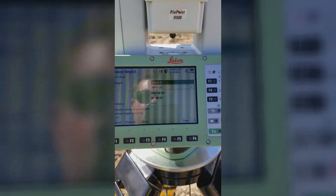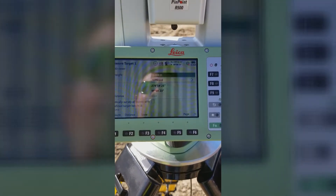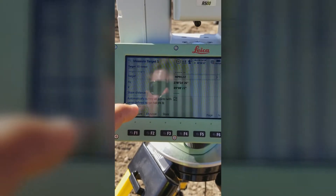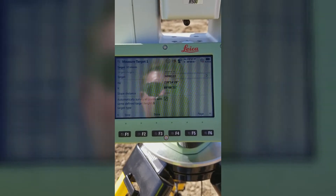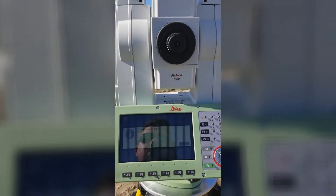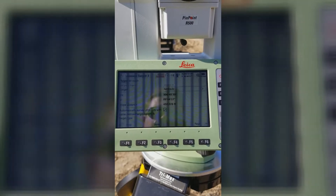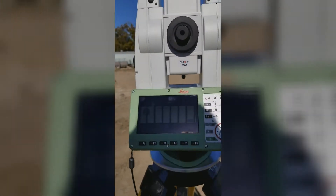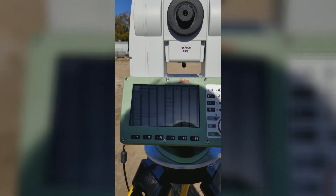It found an NPR-122 prism, which I shot with a zero rod height on top of 4x4 posts. I'll say apply same height, hit measure. It's automatically searching for the next prism — acquired, took the shot. Acquired the third target, automatically aiming and shooting.